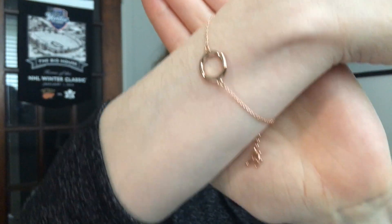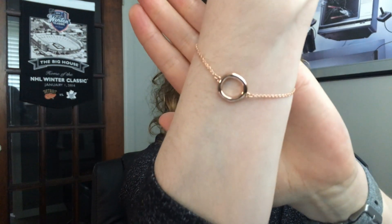I absolutely love this bracelet — it's super cute. It's a misshapen, kind of oblong circle, which makes it really summery. I love the rose gold color. I'm not usually a gold person since I'm pale and more of a cool-tone person, but this looks great. I'm so surprised it actually came in the trial box.